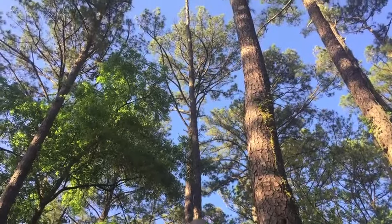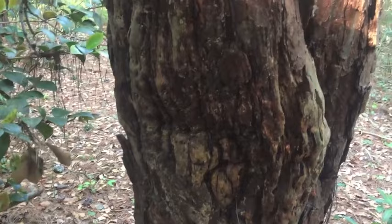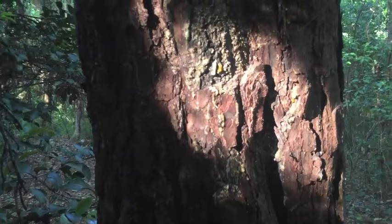Will one ounce of undiluted glyphosate concentrate kill that pine tree right there — the one with the sparse growth up top? That is a diseased tree. It has pitch canker. It's dying anyway, so I'm going to try to speed up the process. Here's the pitch canker at the base of that tree. This is a fungal disease, and it is not treatable and it is fatal, so this tree is dying.